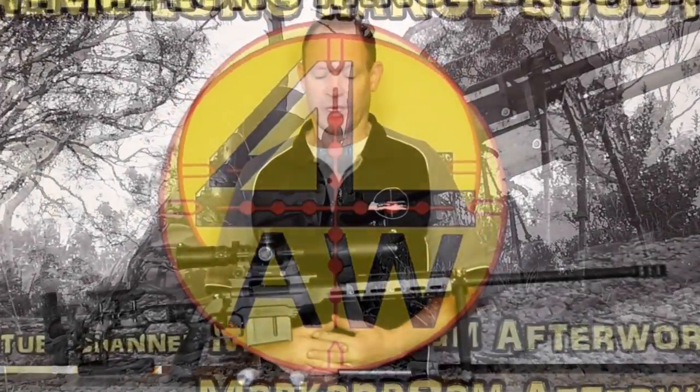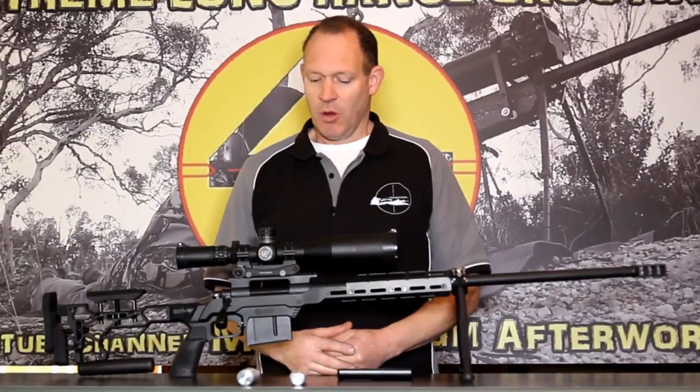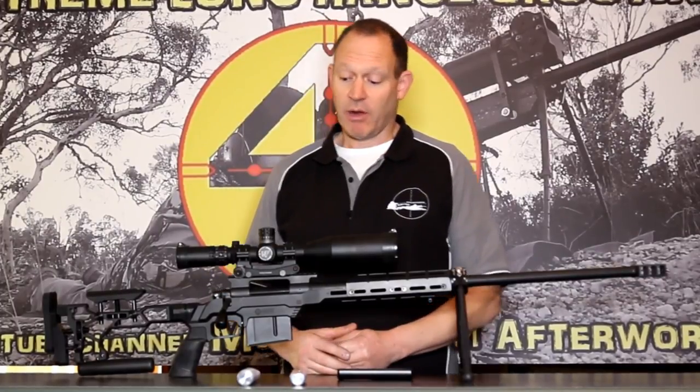G'day and welcome to Mark and Sam After Work. Today I've got another quick product video for you. What I've got is a new bag rider.